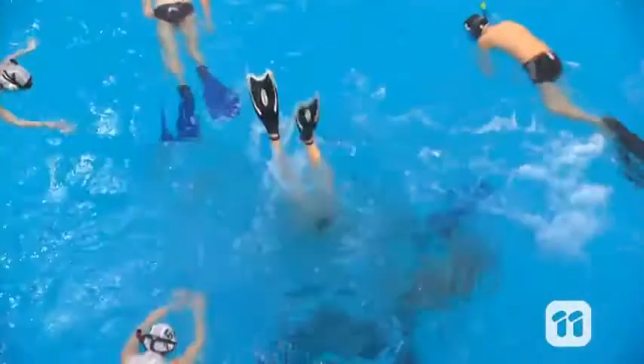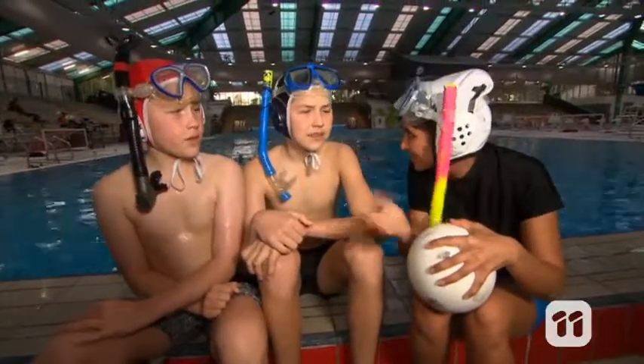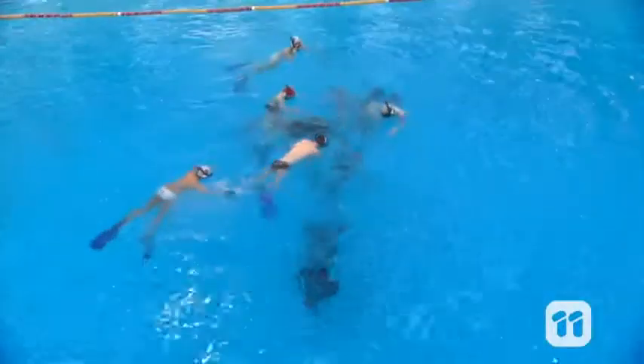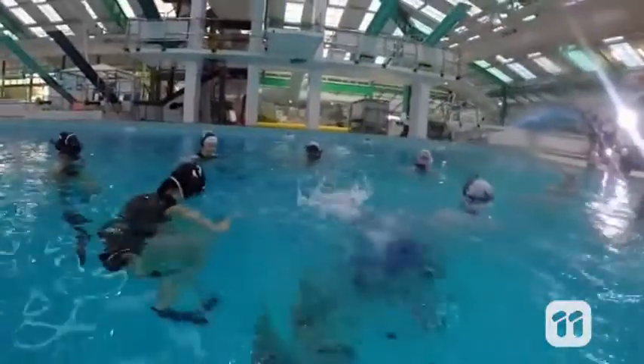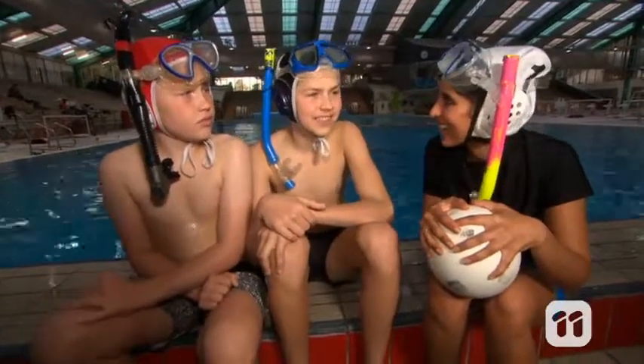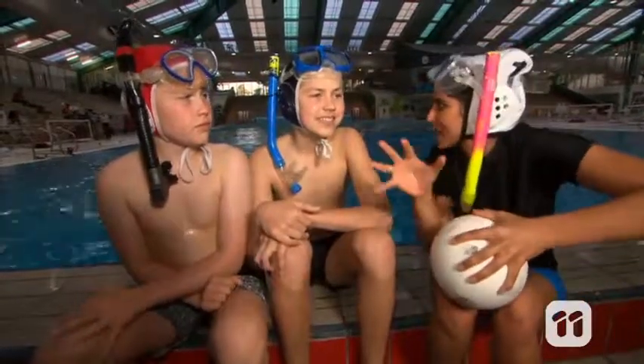People of all ages can get involved in this crazy sport. You guys are the two youngest players on this team — what do you think of the sport? Oh, it's truly fun, just going around having a nice swim and getting a bit of contact. Do you find it's less scary being tackled in the water? Probably yeah, it's slower — it's more like slow motion being tackled.